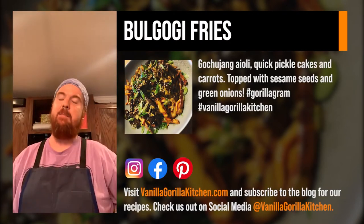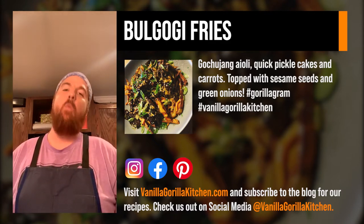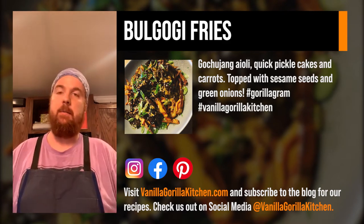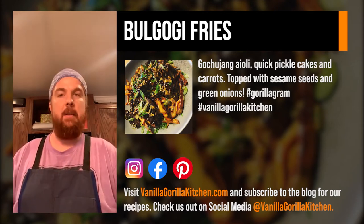How's everybody doing? It's me Julian from the Vanilla Gorilla Kitchen. Today is somewhat of a relief. Thank you first off to everybody reaching out asking me how I was doing, asking me if I'm okay.